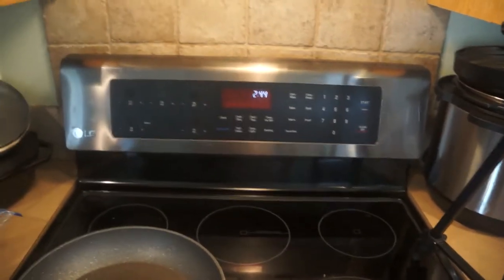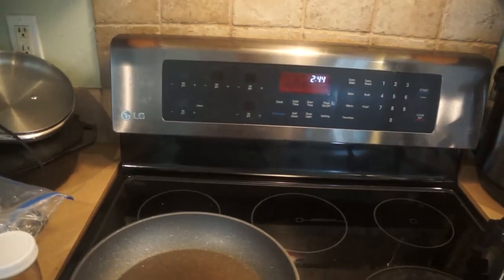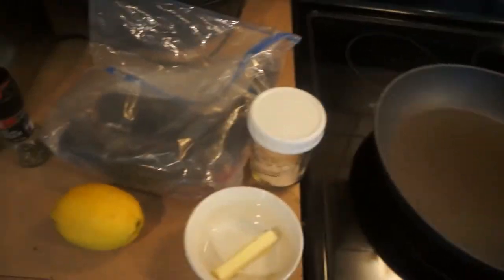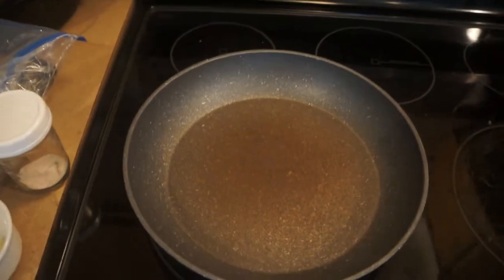Hello everybody, welcome back to another video. I'm in my kitchen and I'm going to be trying to cook rainbow trout. I have my pan right here, I have my ingredients: butter, a lemon, pepper and salt, and two rainbow trout, and I'm going to try to cook them.